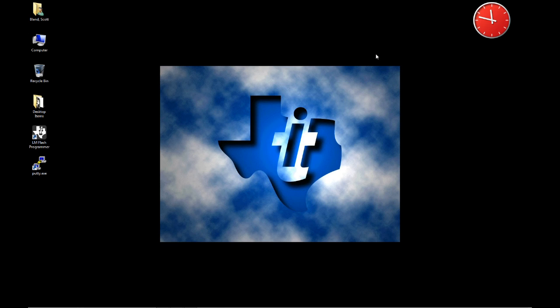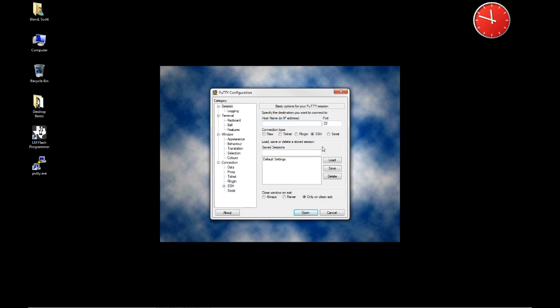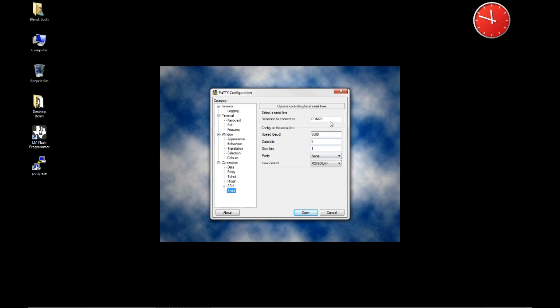If you have XP, step 32 will cover how to use HyperTerminal. If you're using Windows 7 or 8, step 33 will cover how to use PuTTY. I'm going to go ahead and run PuTTY right here. Make sure that I select Serial and change the port to COM 20. The speed is 115,200 — as fast as it'll go — 8, 1, None, and None. Then I'll click Open.